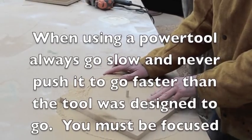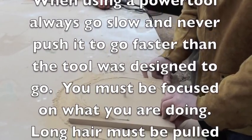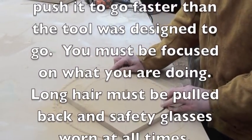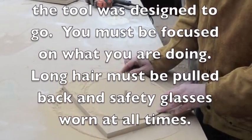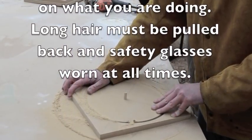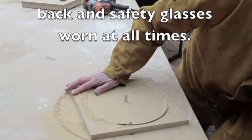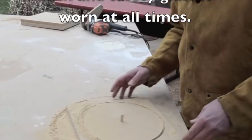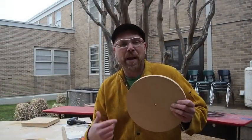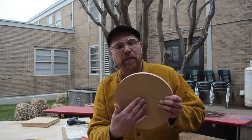Be careful not to get your fingers close to the router bit. It turns very easily. Remember, you never force a tool to do anything — give it time to drill. Now we have a perfectly round MDF board with a hole right in the center of it.